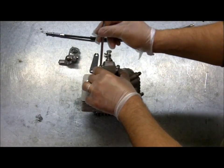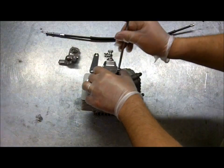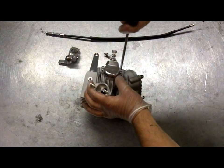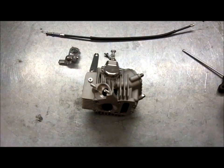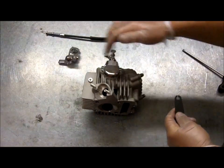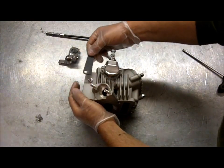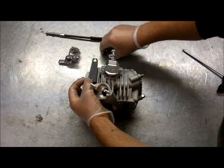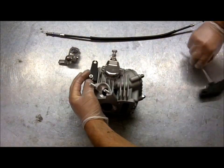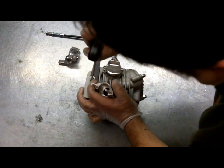Just bolt it straight onto the exhaust. We'll nip those up — they haven't got to be murdered up, they just need to be a nice nipped-up feel. Secondly, bolt the bracket onto the head. There's a lug here already which was originally for an oil feed, but none of the YX engines use it anymore. So the bracket is designed to run close to the head — it's offset there. There's the bolt and the washer. Just need a 5mm Allen key to do everything up. Nip that up.